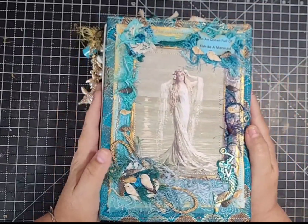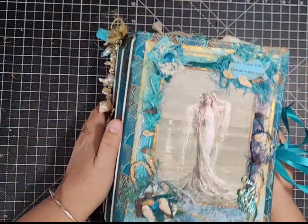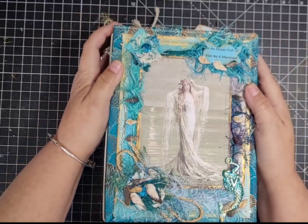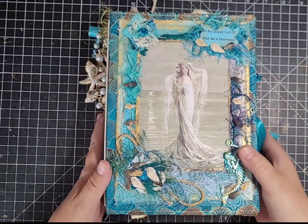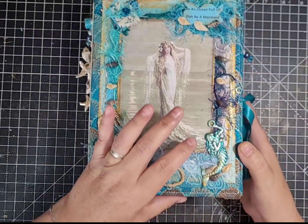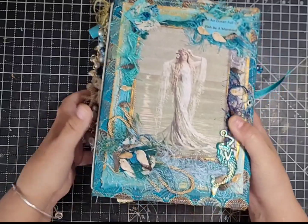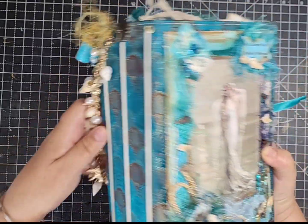The cover is this beautiful fabric, and I've collaged a layer of card with a glittered image, lots of different fibers, and the phrase 'in an ocean full of fish be a mermaid.' There are some little shells, rope, clusters, sari fabric, and a mermaid figure that was silver — I put alcohol ink all over it and then gold paint on top. It's all collaged with different bits and pieces and I'm really happy with how it's turned out.